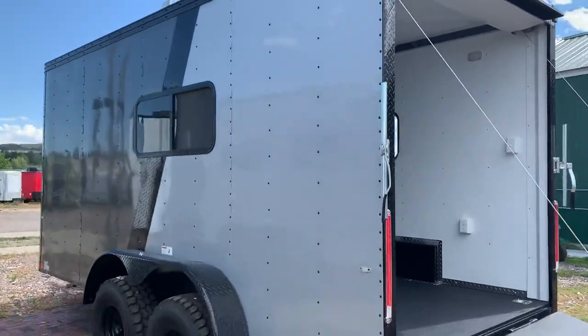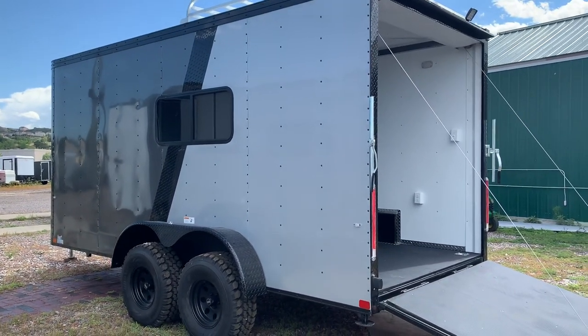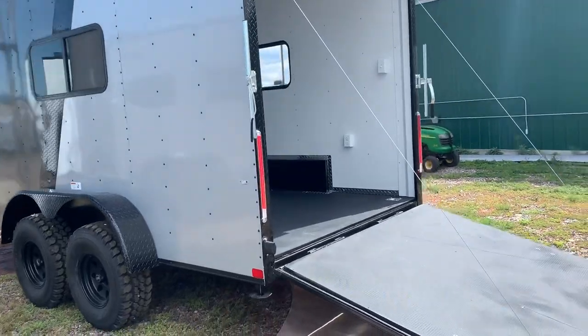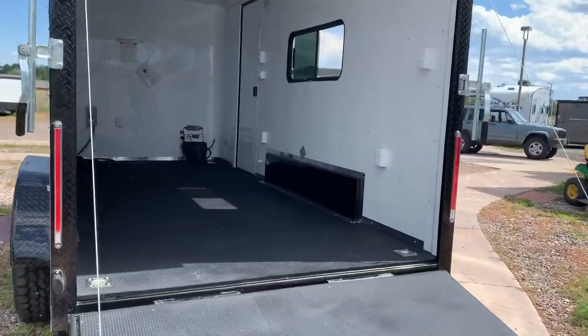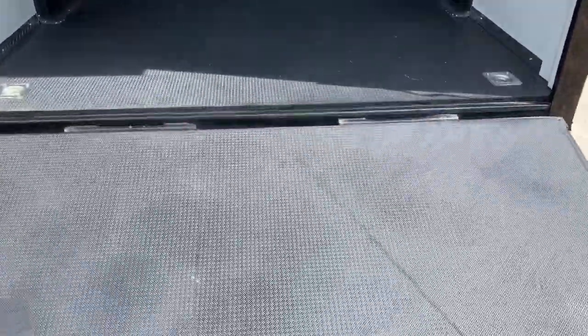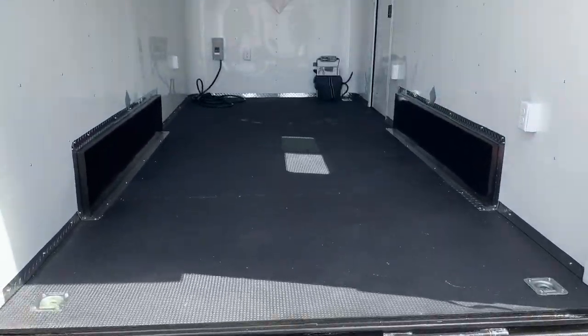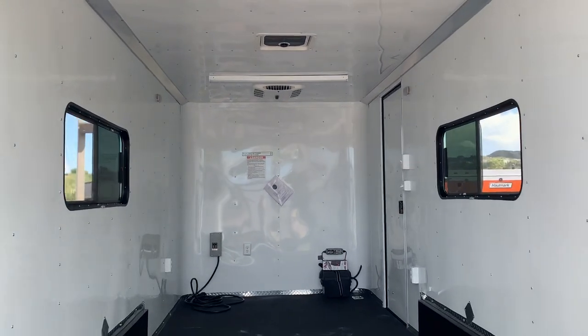Now let's go to the interior. Seven-foot interior height with this unit. It also weighs about 2,000 pounds and is going to give you about a 4,500-pound payload capacity, allowing you to haul razors, UTVs, side-by-sides, whatever you want. Awesome performance rubber floor with DrymaxX. You also have four D-rings — two in the back, two more up front.